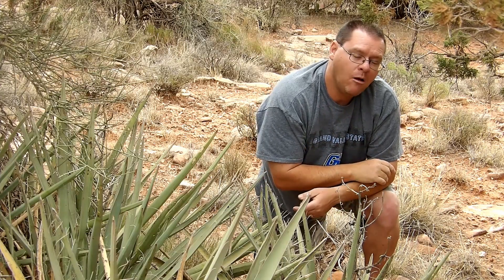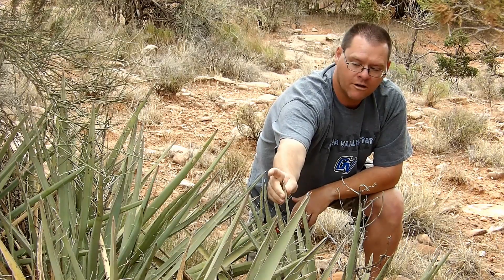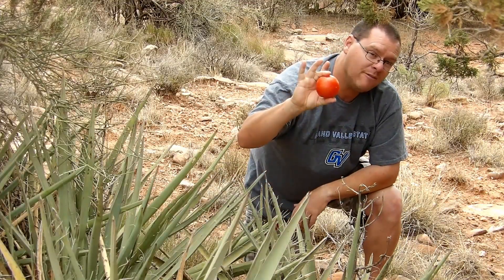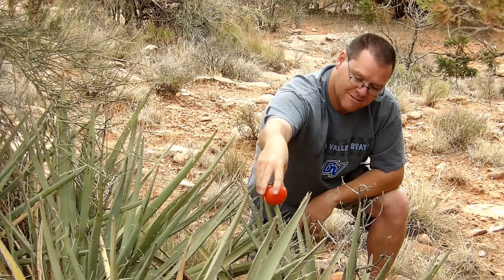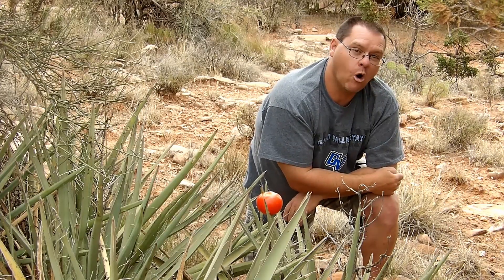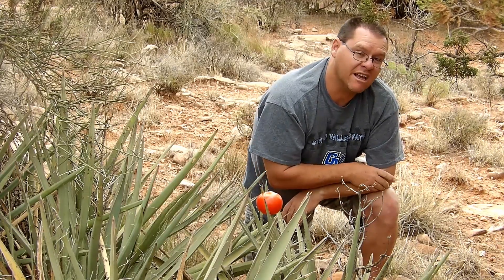Now the cowboy killer — as I said, this plant is known as the cowboy killer. The reason is these tips are very stiff and they can actually pierce bone. They can go through your skin and pierce your bone. I have a tomato and I'm going to stab it right into one of these leaves to show you how strong these are. Now imagine if that was your skin — they can go right through with no problem.